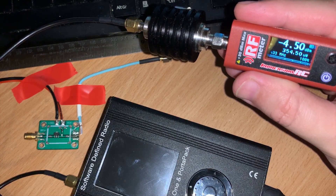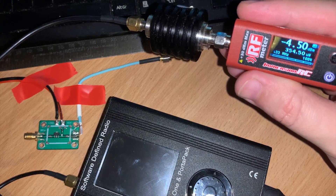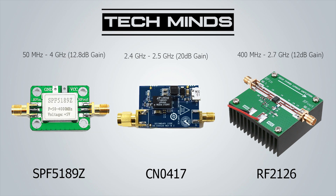I hope this demonstration shows how these broadband amplifiers work in comparison to a dedicated frequency amplifier. For those wondering, the SPF amplifier only requires 5 volts to operate. I run mine from a 12-volt supply through a step-down converter to provide the 5 volts needed. I'll leave a link in the description below of where you can purchase these. If you've got any questions or have used this or another type of amplifier with your SDR transmitter, feel free to leave a comment below.